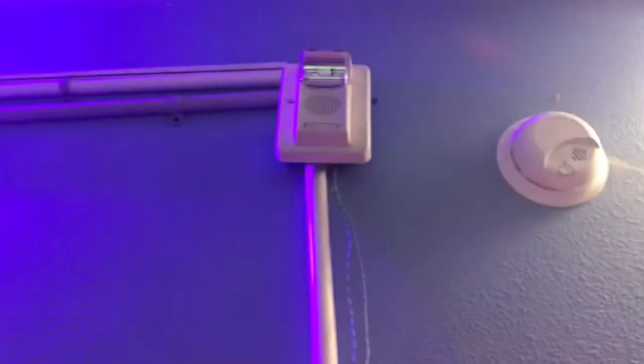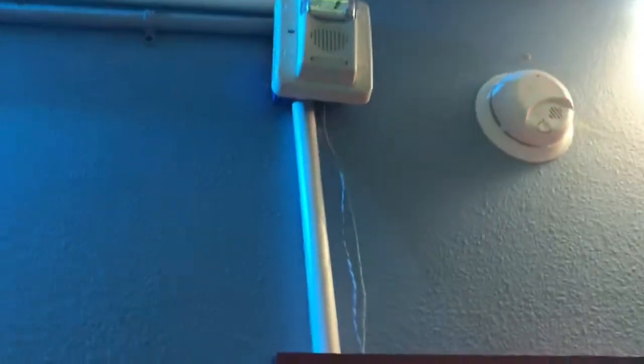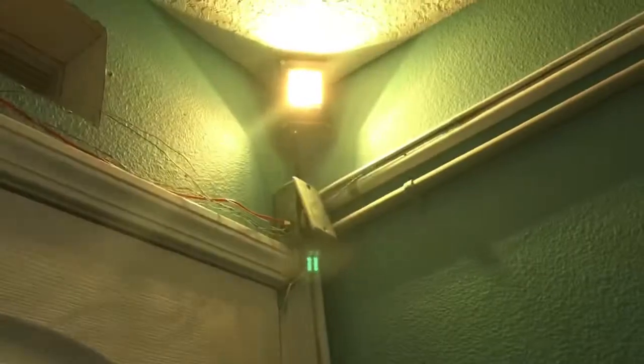Up here we have a Gentex Commander 3 on strobe only. You can see this set of wires are for another pull station. The wiring has definitely changed because I added a new pull station — a new pull station spot and a new pull station.